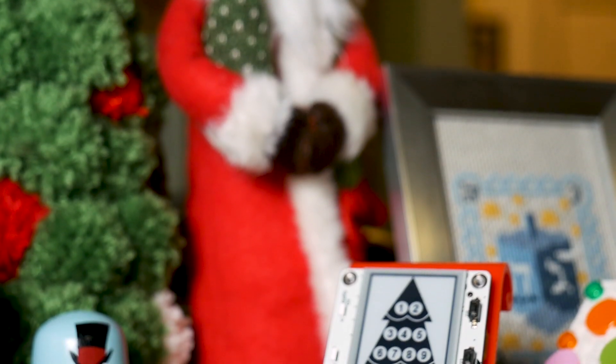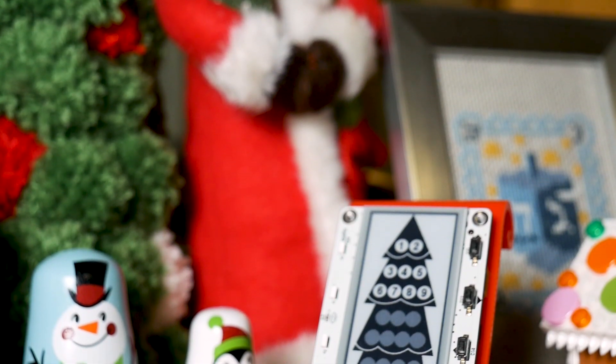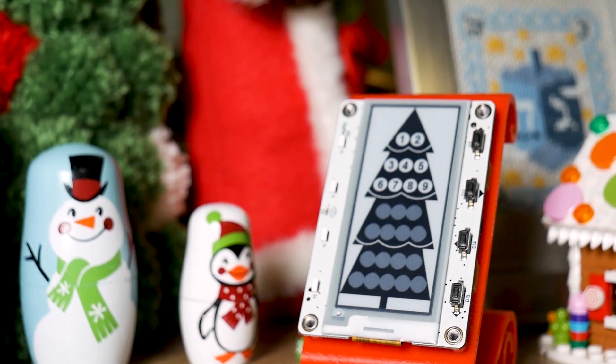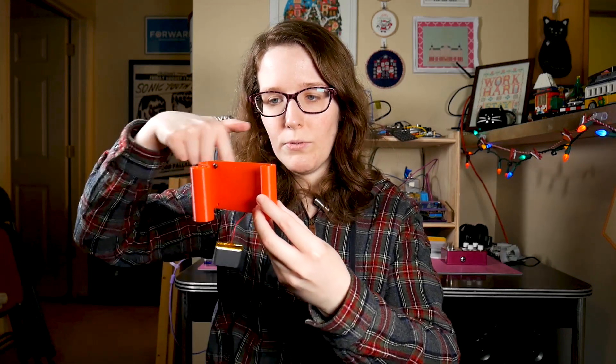There is a learn guide and it has all the information you could ever want or need or yearn for — like setting up the MagTag with CircuitPython, getting the code file, getting the bitmap, and of course the lovely STL for this beautiful 3D-printed sleigh stand. And I can confirm it prints beautifully. No supports — you print it in this orientation, like this. Also designed by Nye. Wonderful. Secures with some screws on the back.